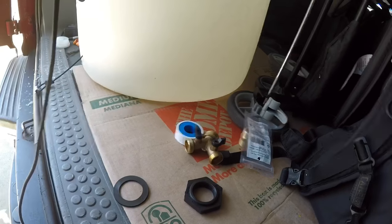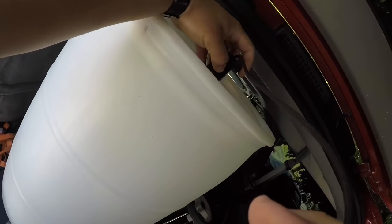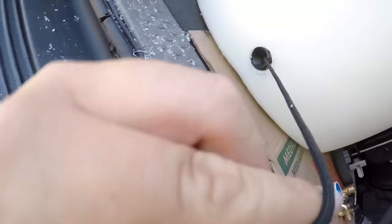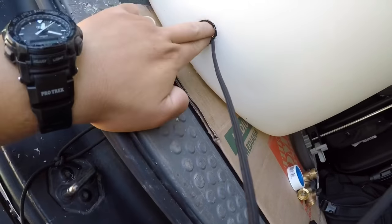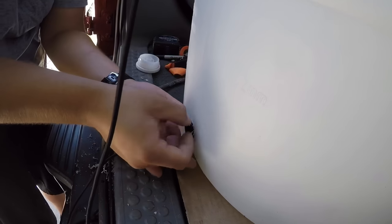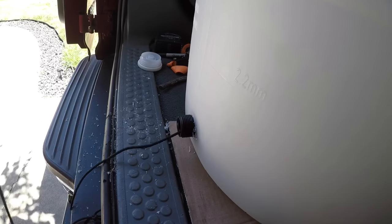Drop it in and I'm just going to pull it through. I thought this was going to be a little tight — and it is — but that's alright. There we go. Pull this port out.